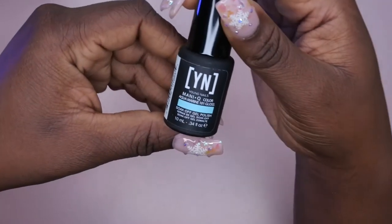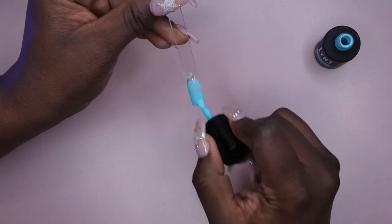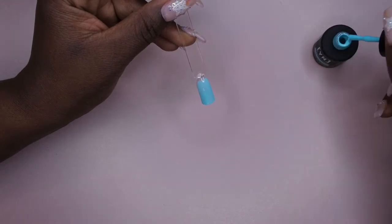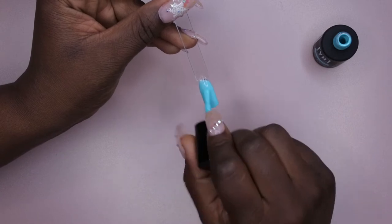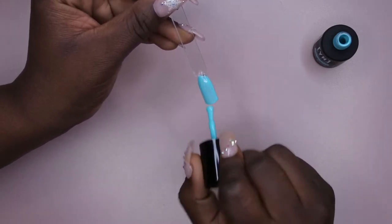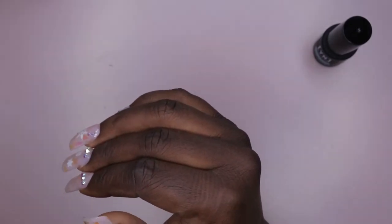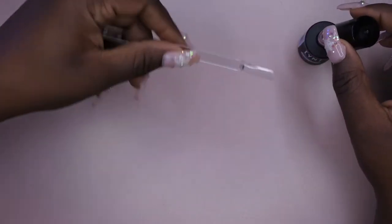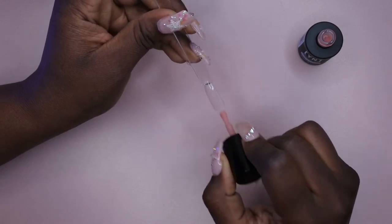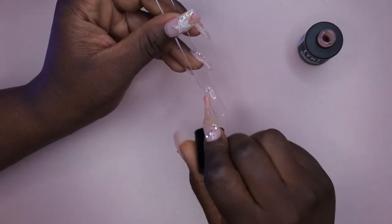Next we have Aquamarine. Then next I'm going to go in with this Sheer Pink. This color kind of looks like that fiberglass color — I mean the fiber gel they just came out with. It's sheer, it almost looks clear.